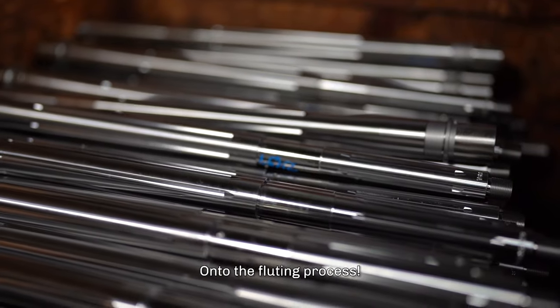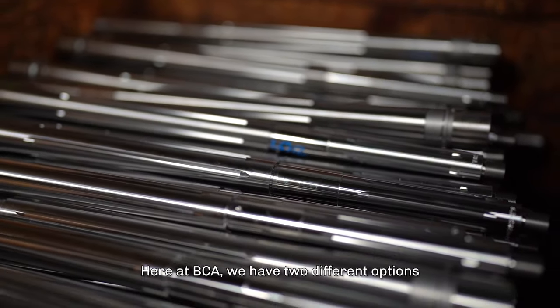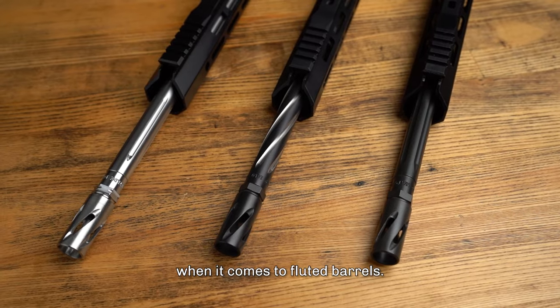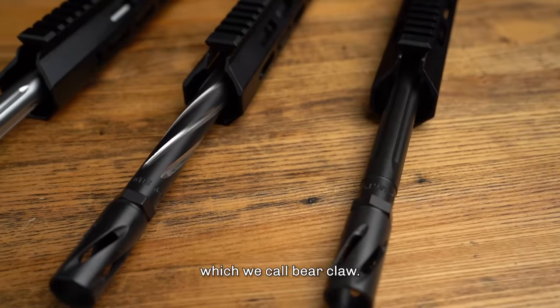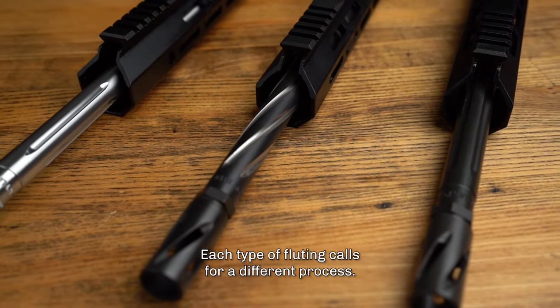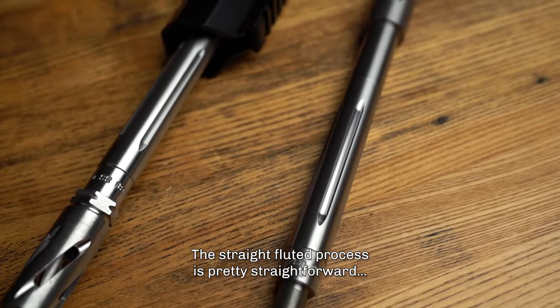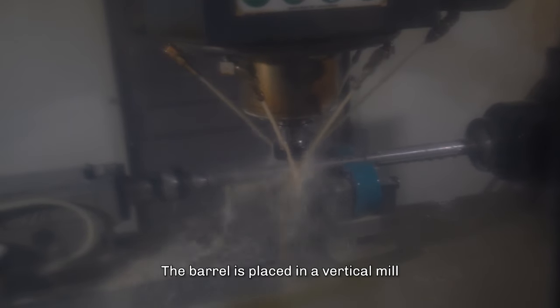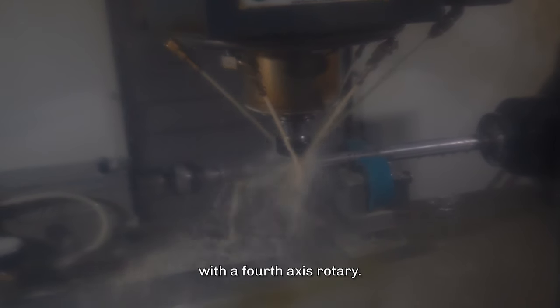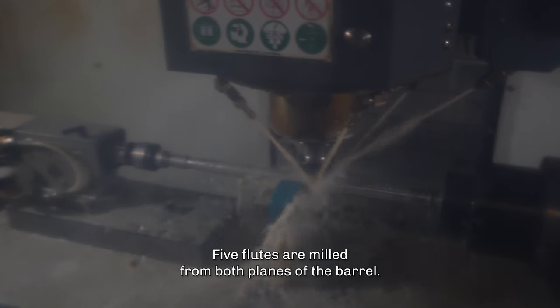On to the fluting process. Here at BCA, we have two different options when it comes to fluted barrels: straight fluted and spiral fluted, which we call bear claw. Each type of fluting calls for a different process. The straight fluted process is pretty straightforward — pun intended. The barrel is placed in a vertical mill with a fourth axis rotary, and five flutes are milled from both planes of the barrel.